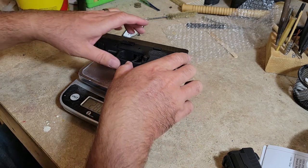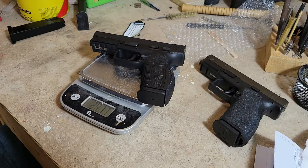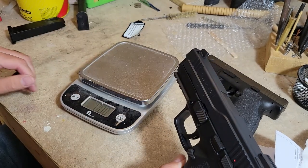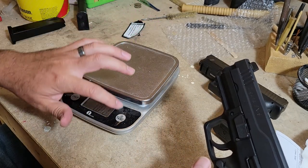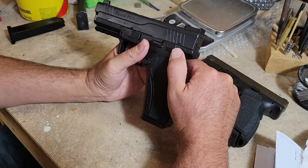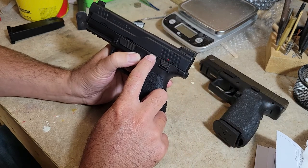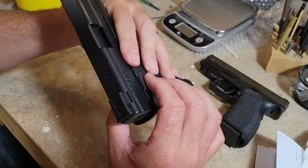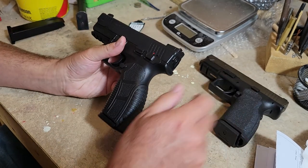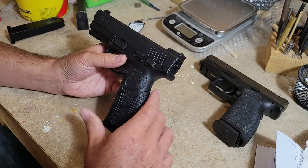28.01 ounces on an unloaded XD with a 16-round magazine. 29.77 on the Cigana with an 18-round unloaded magazine. I would guess that's probably because the controls are a little thicker and this has the ambi manual safety which is metal and goes across, whereas the XD does not have that.